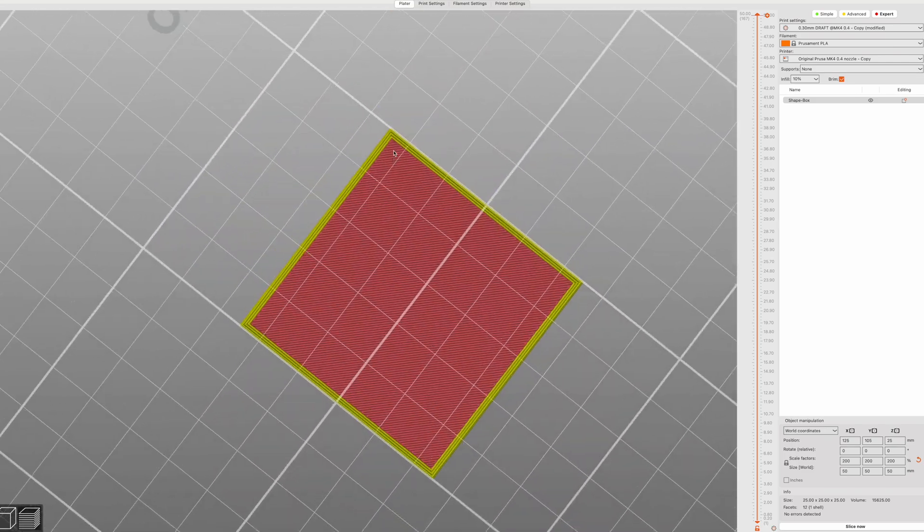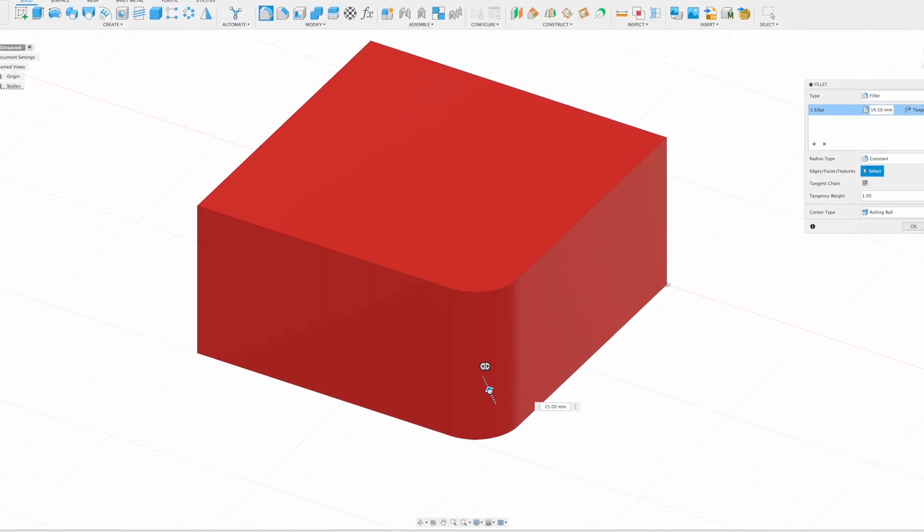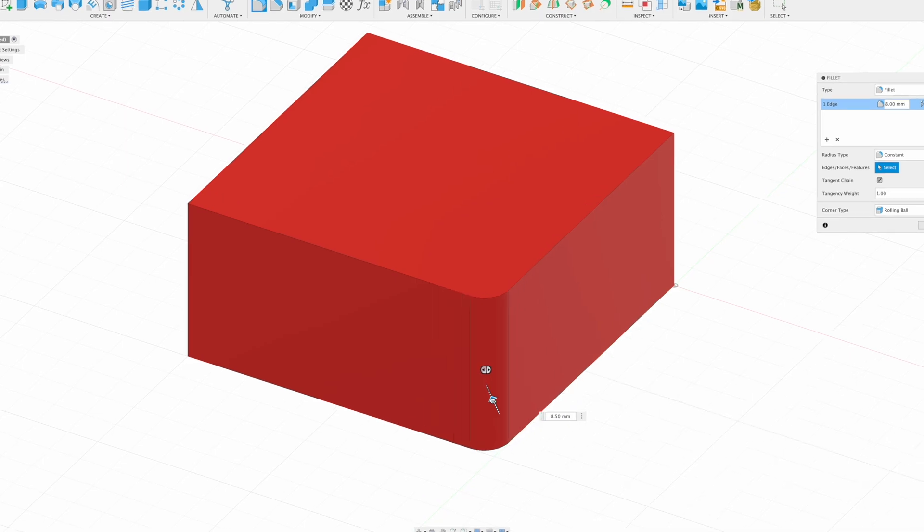A big clue is that warping, curling, or peeling usually always happens at sharp corners. Sharp corners obviously have very little surface area, so a quick fix is just to get rid of them. Go into your CAD program of choice and everywhere you see a vertical corner, add a fillet. These fillets will round over the sharp corners and massively reduce the likelihood of curling.